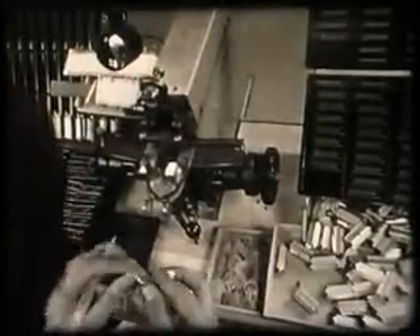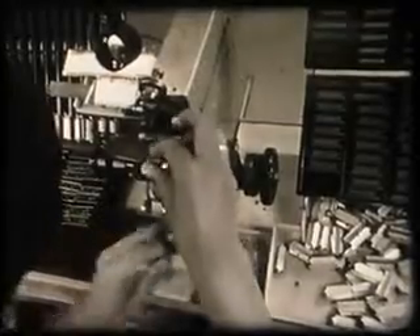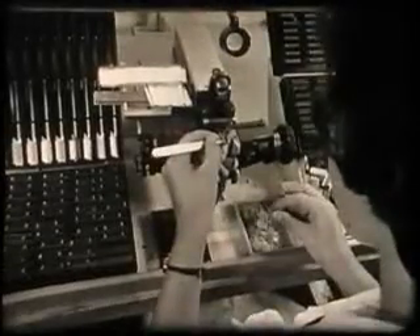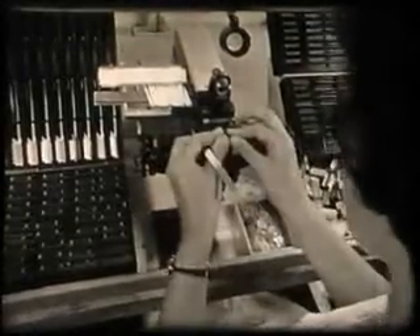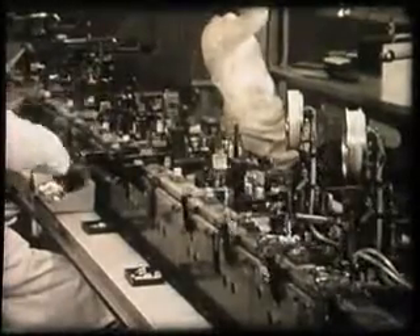Even left-handed operators find no difficulty in using these machines. Even in valve assembly, a measure of automation has been achieved. This is the cage of valve type ECC 82 being made entirely by machine.